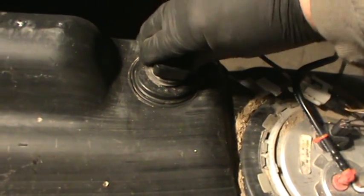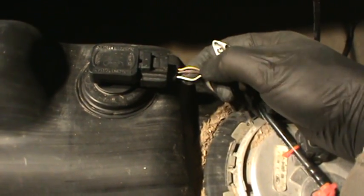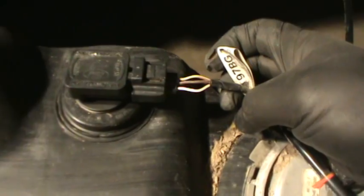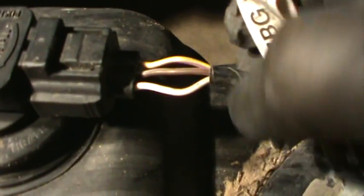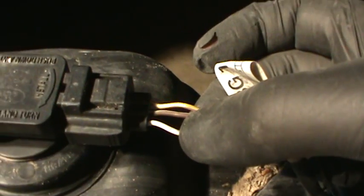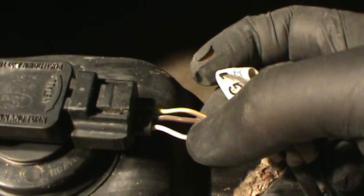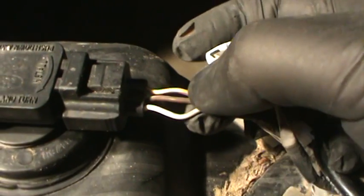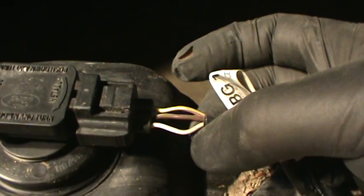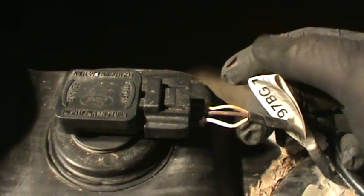We're going to take a look at a wiring diagram real quick and identify the wires we're looking at, to see what wires we'd need to check. We got the white and violet, the yellow and violet, and then the brown and white in the middle.